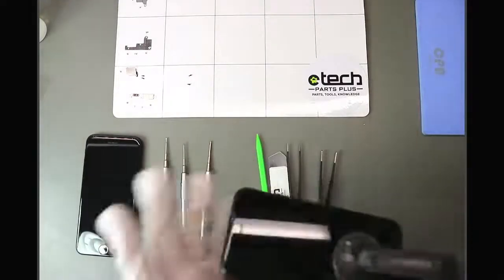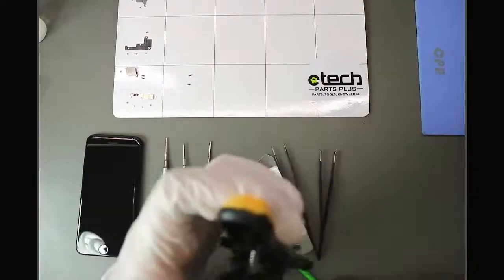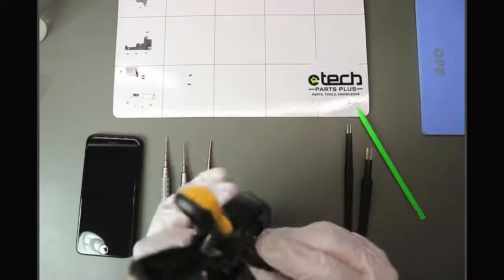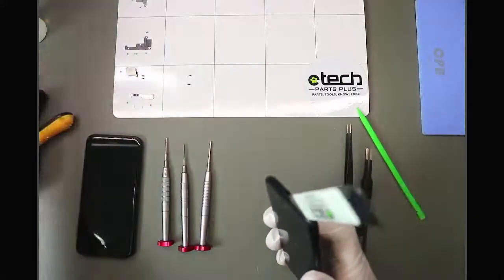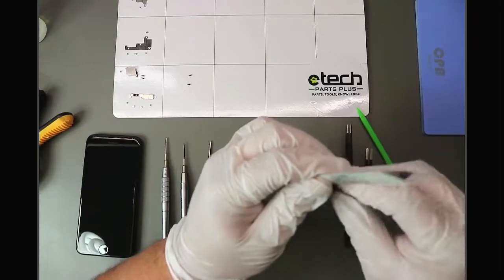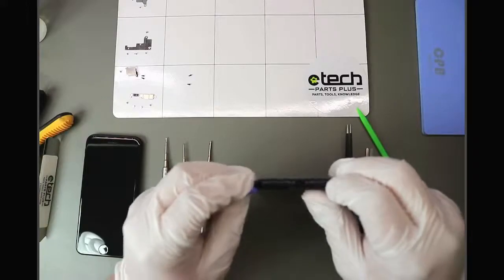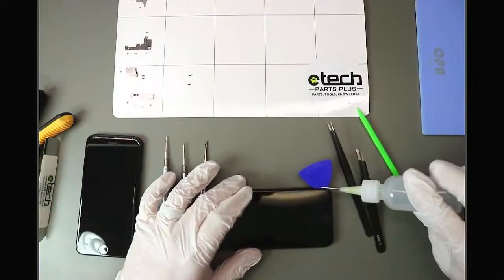That's pretty hot — placing the suction clamps close to the bottom edge and lifting up slightly. I'm going to take my Sesamo to help get that initial insertion, and then grab a guitar pick to help separate the adhesive. The more plastic you use in this process the better — it prevents scratching the frame and possibly damaging flex cables. A little bit of alcohol helps here too, so I'll apply a little onto my guitar pick along the seam of the device.